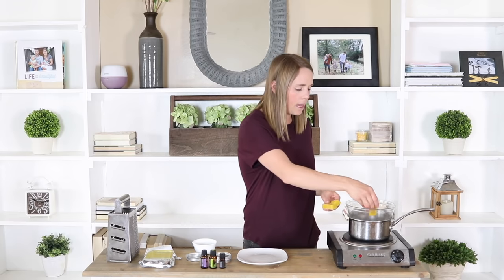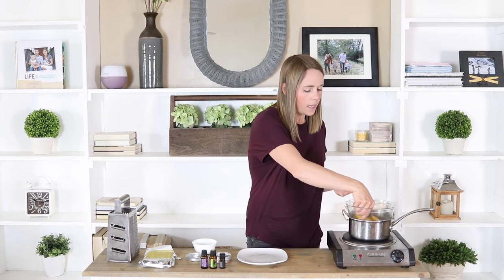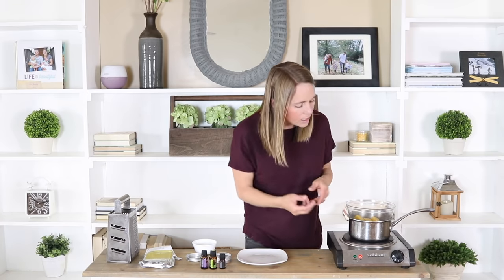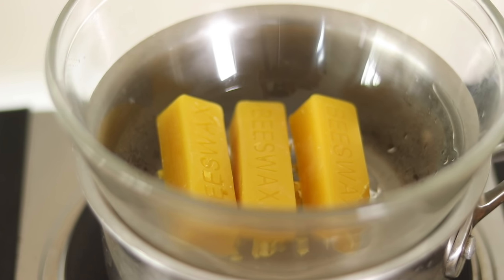You can shred this to make this step a little faster, or you can just put the beeswax in your double boiler and turn it on high heat. As it comes to a boil, the beeswax is going to melt.